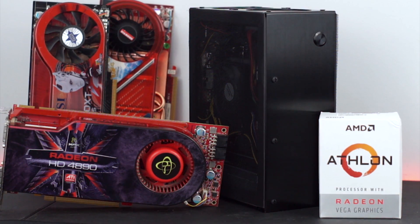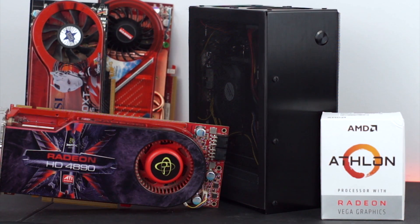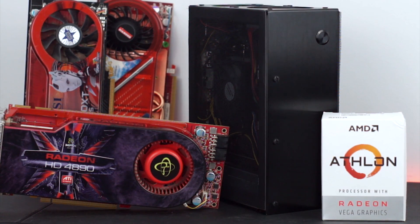But before we show you today's contenders and all the benchmarks, we need to put together a testbed. So let's take a look at the parts and get this baby assembled.